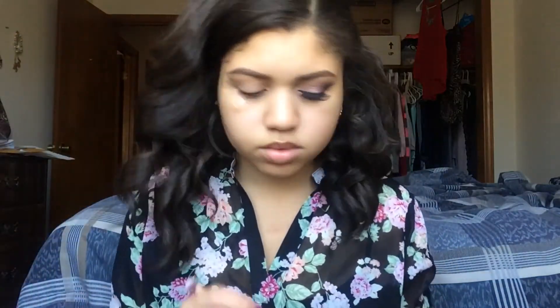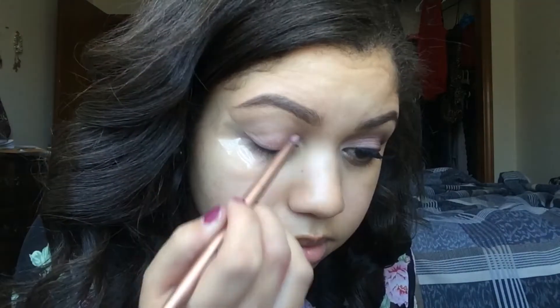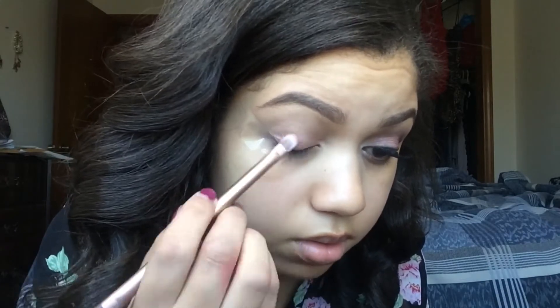We're going to start off by taping off the side of our eyes so that we get a nice clean edge when we're finished. I'm going into my Urban Decay Naked 3 palette and using the colors Buzz and Dust all over my lid. To apply it I'm using the same brush that came in the Urban Decay Naked 3 palette.